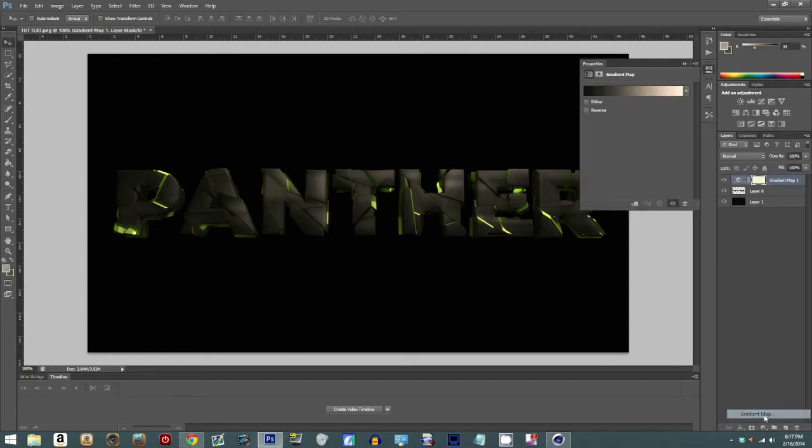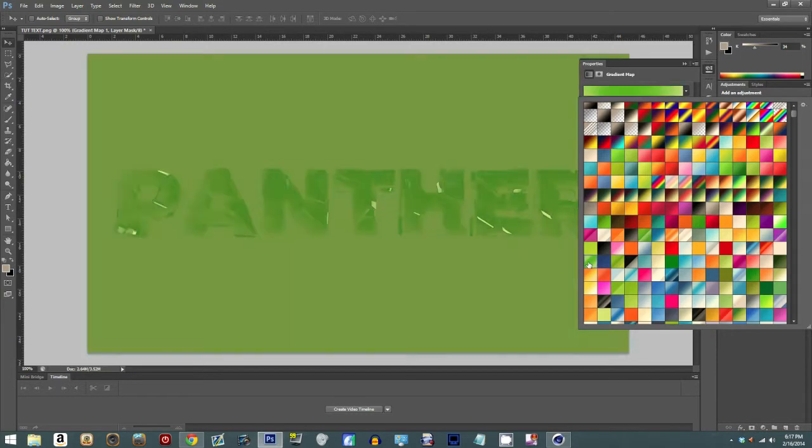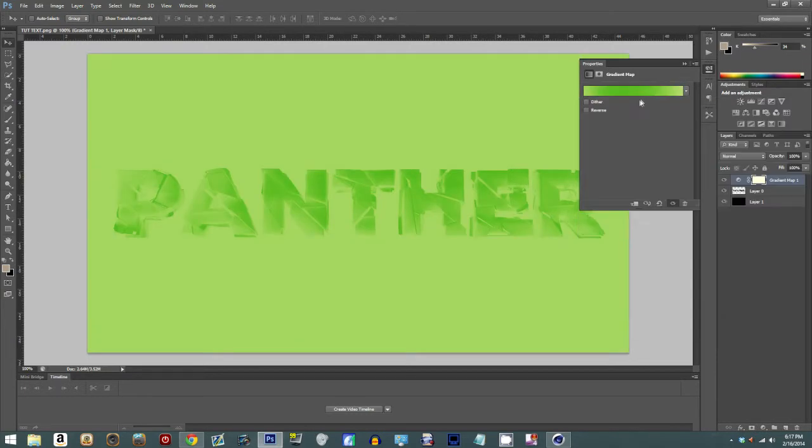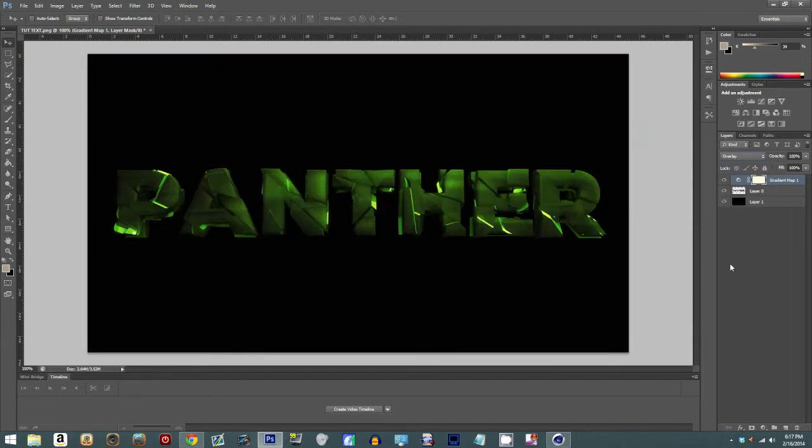The first thing people usually do is add a gradient map. You see how it turns everything black and white — but it depends on what kind of gradient you use. We're gonna use a green gradient, then click it to overlay. You see what that did — it pretty much color corrected my text and turned it into a green tint. You can turn that down as much as you want. I like just a little tint of green.